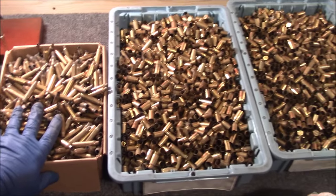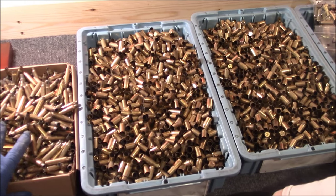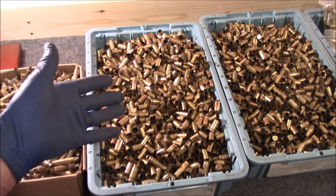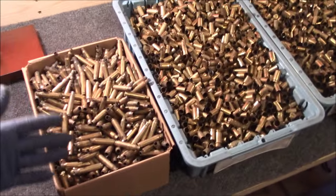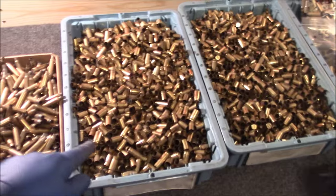From our shooting videos, you've seen us — we always take time at the end to pick up brass. And if we're lucky, the people before us will have left it. More gold, as we call it. Guys, this is free money right here, the brass.